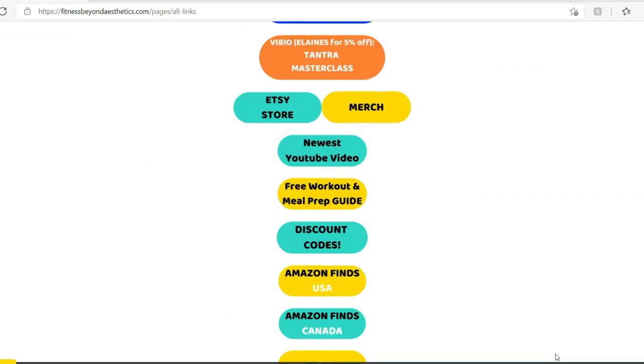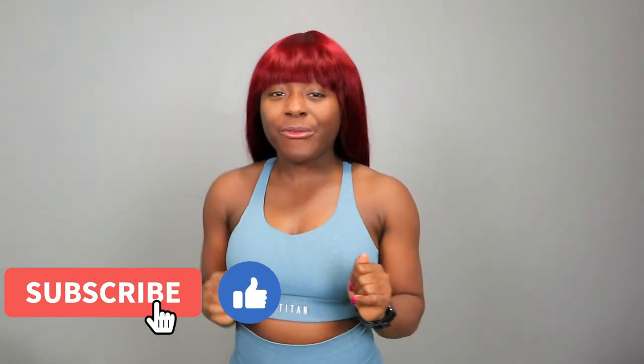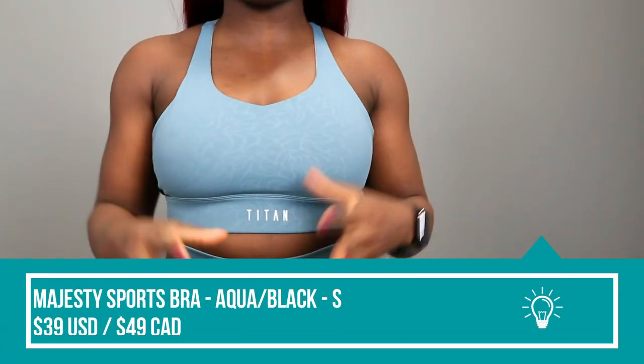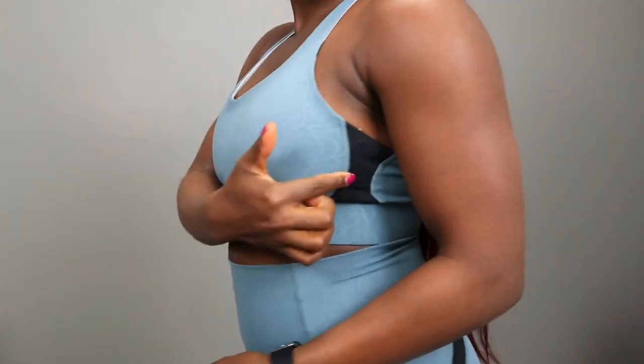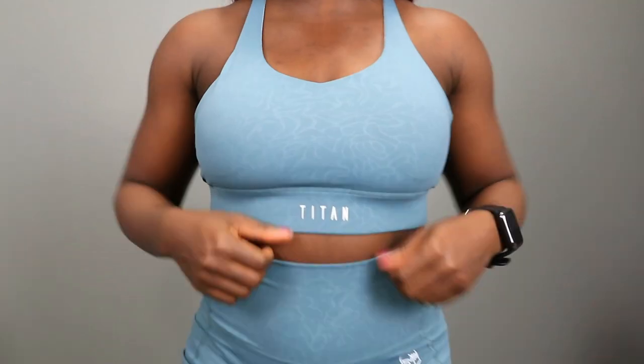If you like these types of reviews, make sure to hit the like and subscribe button. Without further ado, let's get on with this review. First, we are starting with the Majesty sports bra, and this entire set is in their aqua-black combo. The black is the contouring accents that this set has.